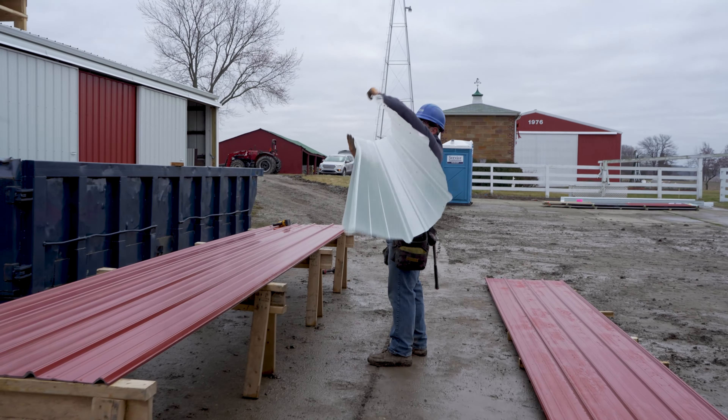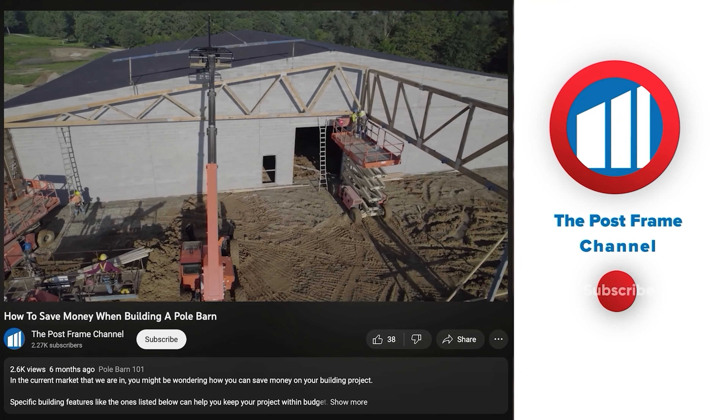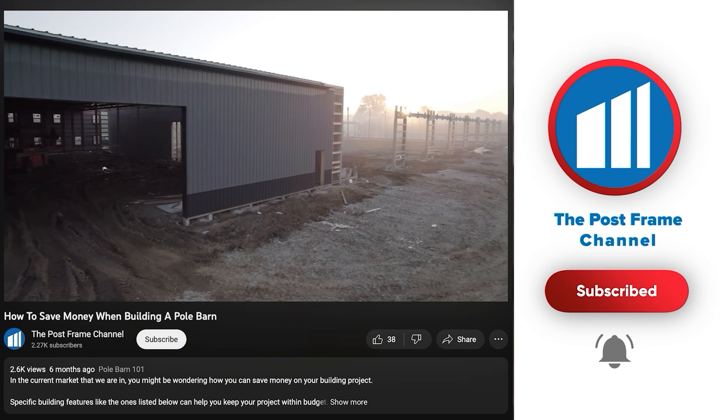If you find this video helpful, please give it a thumbs up and subscribe to our channel for more post-frame content. Thanks for watching, and always remember — build with confidence.